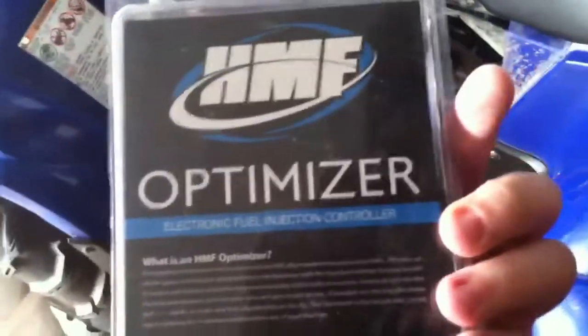Got the spark arrestor in here. Allen key for the tip. HMF sticker, thank God. I don't know what this little foam stuff is right here, but there should be another key component to this box. There it is — there's a big key component right here. Optimizer. Oh yeah. Cool.